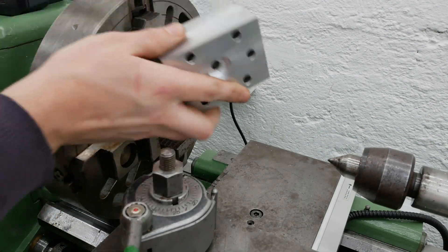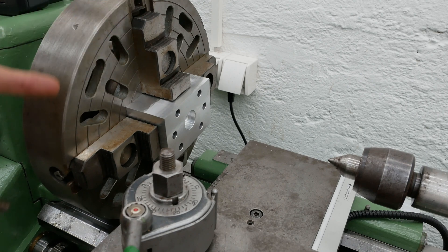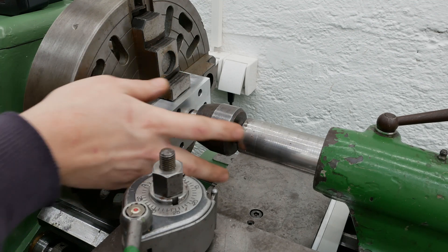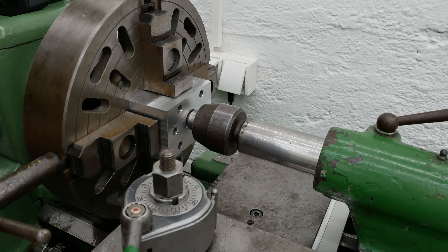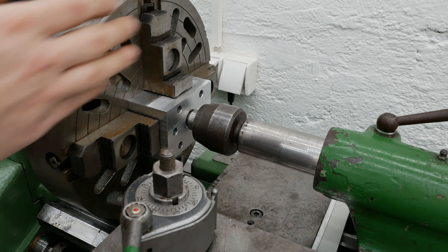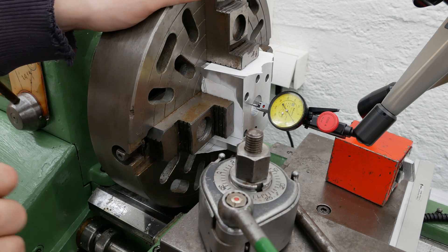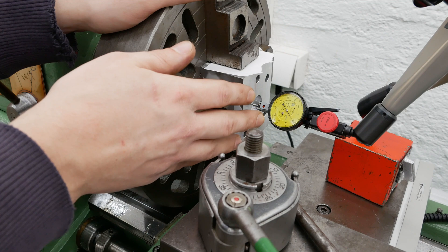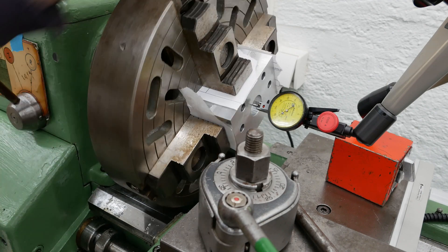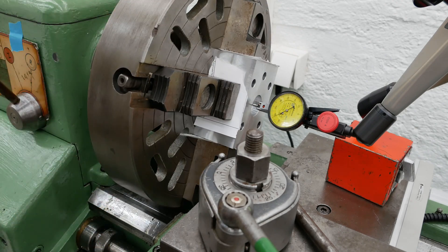To get this part into roughly the correct position I can just put it in here. I already preset the jaws a little bit, then come in with the tailstock and use the feature in the middle to roughly center it and get the jaws pretty close to the right position. Then it's easier to indicate it in with the dial indicator afterwards. It already runs quite true, and this dial indicator has a resolution of 2 µm — so it's basically not the right tool for the job, but I don't have one with a lower resolution.